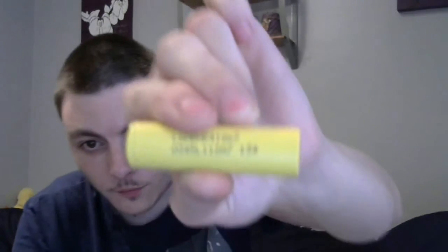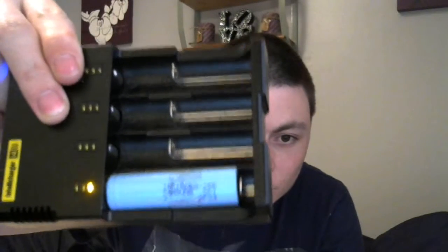This one is a 2500mAh 18650. Then we have my LG. We also have in the charger - let me grab it for you - we have a Samsung 25R, which is amazingly good. We have a genuine Samsung 25R in blue. They probably were blue before they turned to green. I just need to check whether my LG is charged.